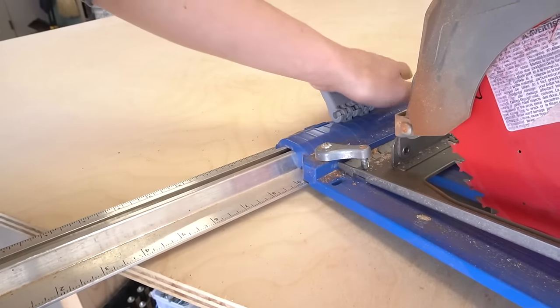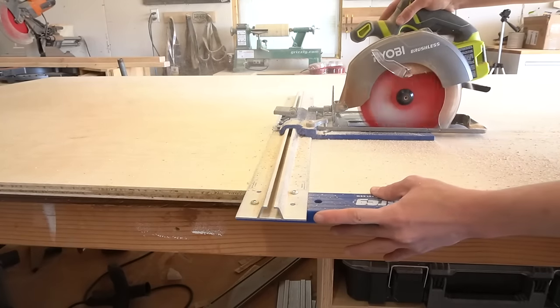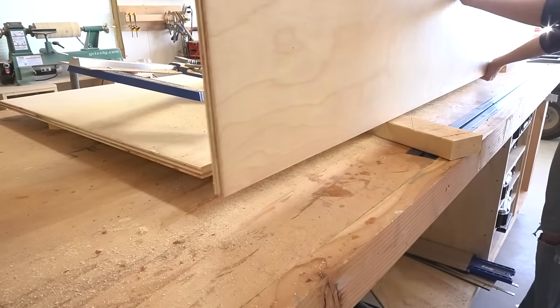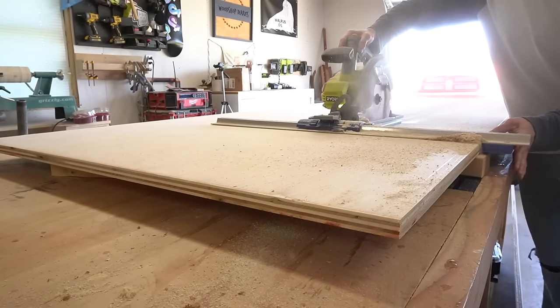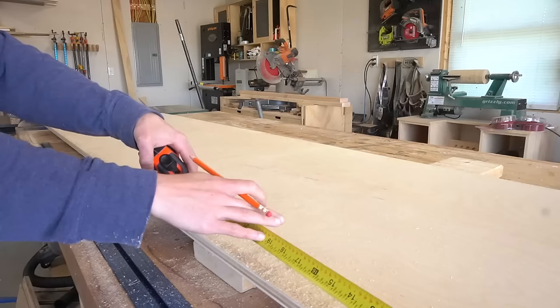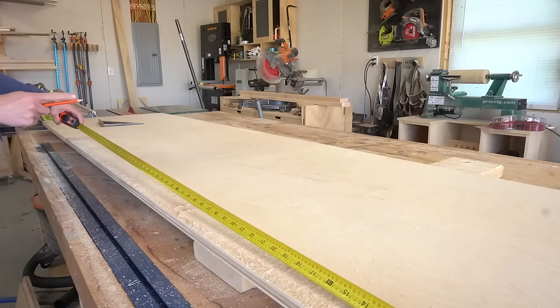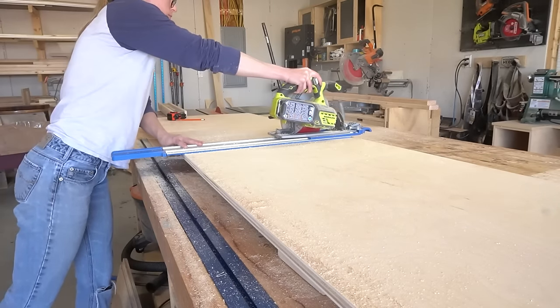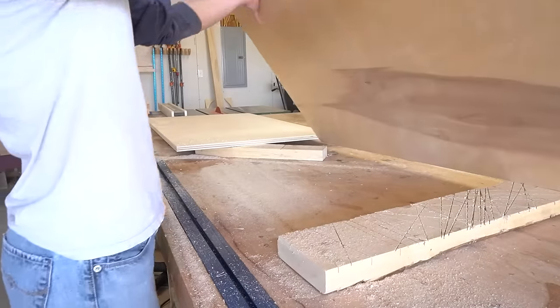I started cutting the plywood while the legs dried. I pulled out a three-quarter inch sheet of birch plywood and cut down some strips to use for the sides — I've got the cut diagram in the plans linked below. I cut the remaining piece of the sheet to length to make the doors from later, which is kind of funny because my plans changed for the doors and I had to recut these, but we'll get there in a minute.